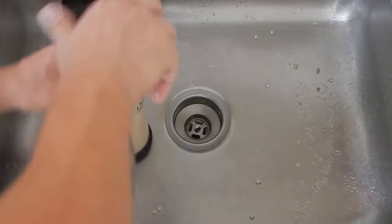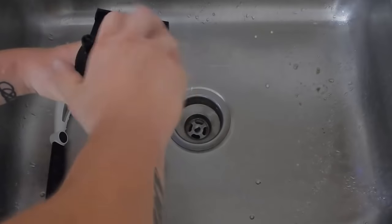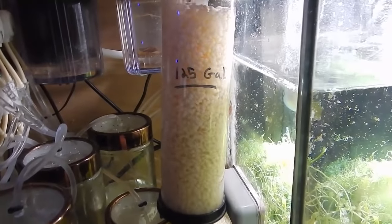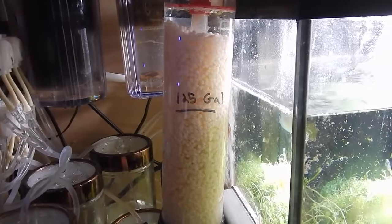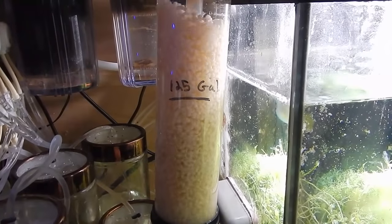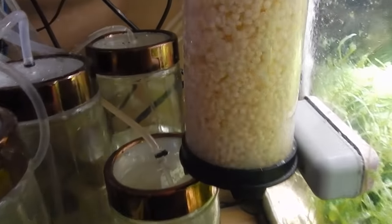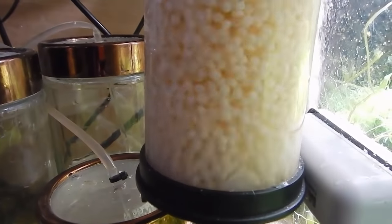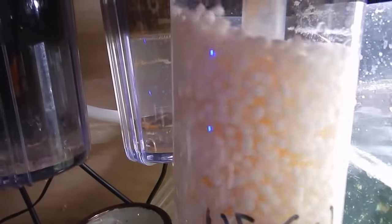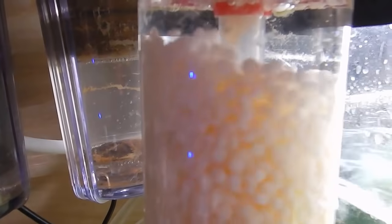If you add 500 milliliters at one time to a system that's never had a biopellet reactor, you will get a bacteria bloom that will strip the system of nitrates. Basically zero nitrates is a bad thing — you never want to be at completely zero unless you're running a zeovit system. If you strip the tank completely of nutrients, you will kill your coral and your fish. What I recommend: take the first 100 milliliters, put it in the reactor, and let it run for one week.